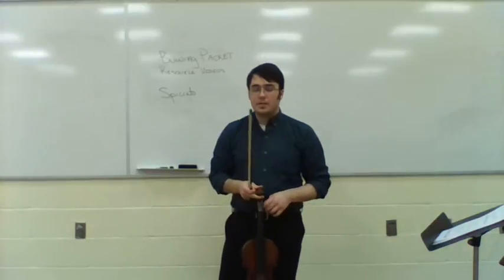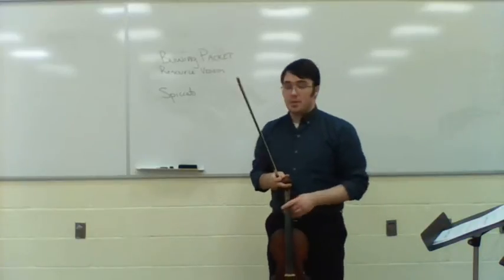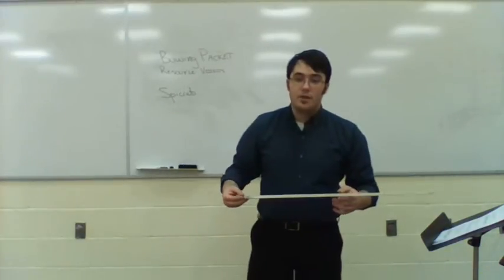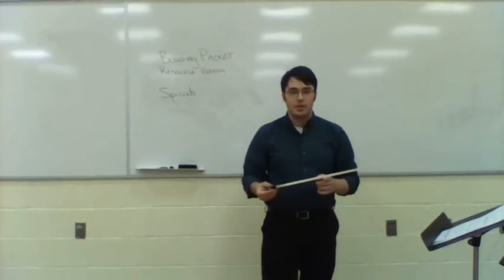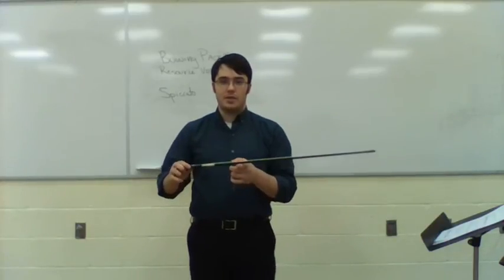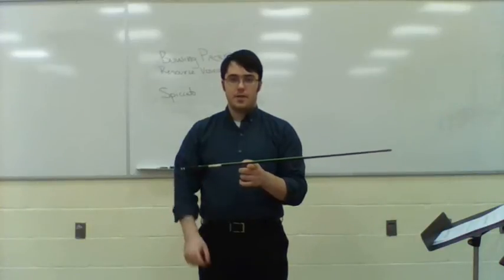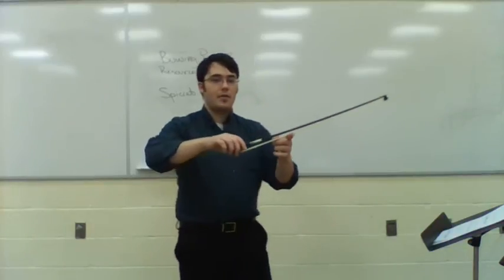Something that's really going to help us — I'm going to show you some different tactics that can help with our spiccato stroke. Number one, probably the most famous of all, is finding the balance point of the bow. That's where you want to maintain your beginning spiccato strokes. I'm going to find the balance point of my bow — it's going to be towards the bottom. I'll flip this over so you can see it against the whiteboard. That's about my balance point, so if I'm bowing I want to be just about there.